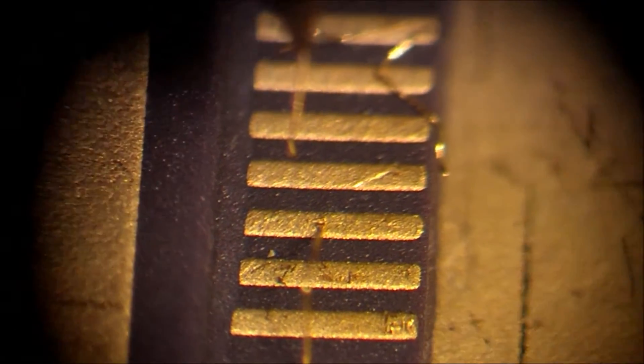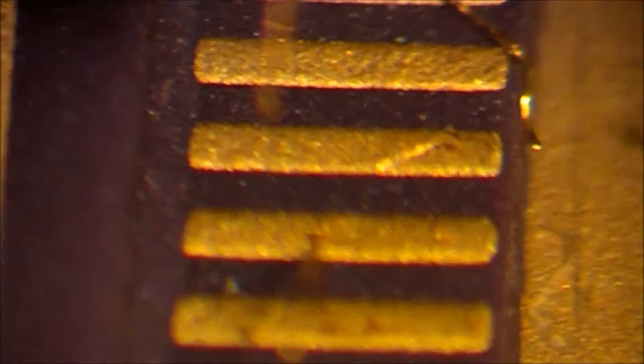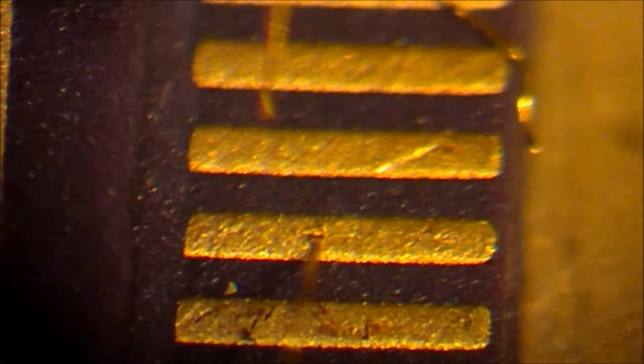We're going to zoom in on that B bond so you'll be able to see it with a little more detail. Your bonds should be about one and a half times wider than the thread, maybe even two times wider for a B bond.